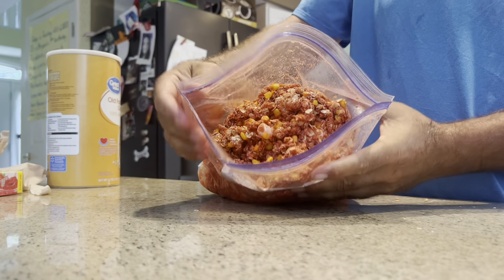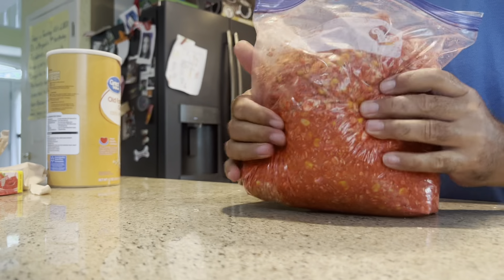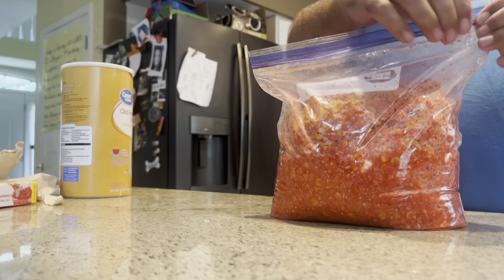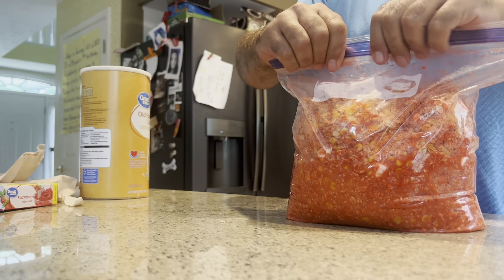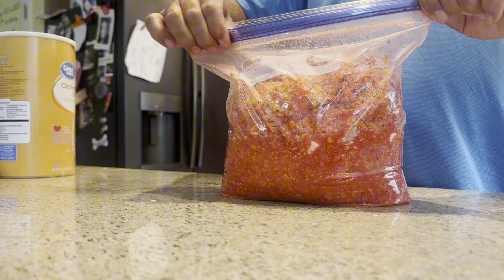And that guys is how you make the pack bait. That's what it should look like. Hopefully it'll work pretty good and we get on some fish today. So that is how we make our bait — hope you guys enjoy, and bye!